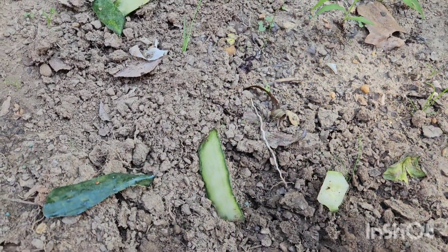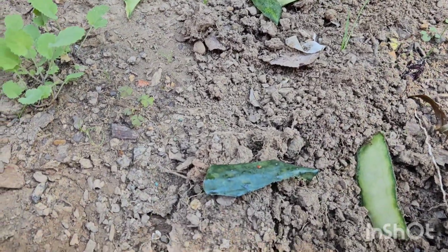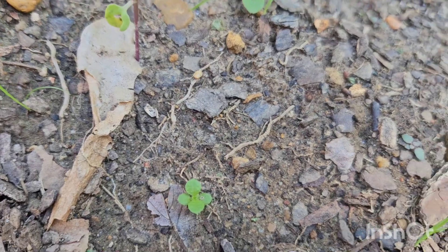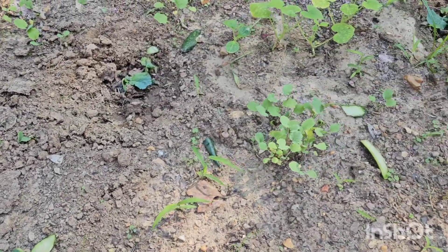Check out my other videos on that. When they break down, they'll eventually end up looking like this. Save those cucumber skins, don't throw them away. Thank you so much for watching.